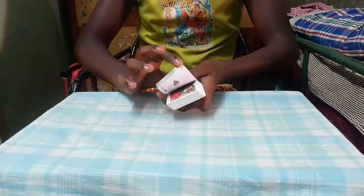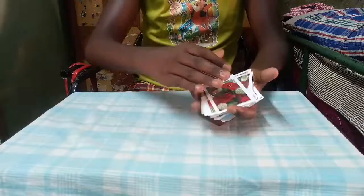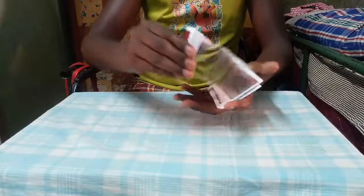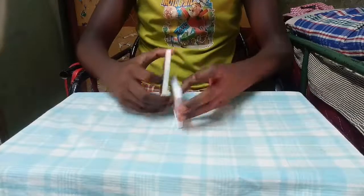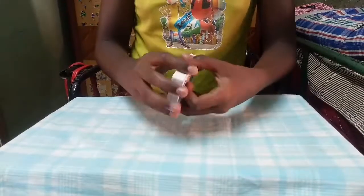I am Shiny. Today I am going to show the performance for how to spring cards. You already see the performance. Okay now I will show how to do the spring.